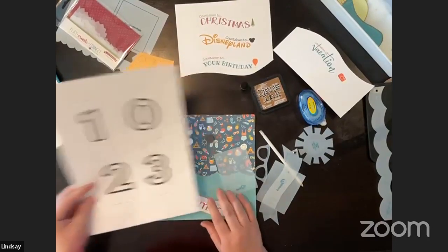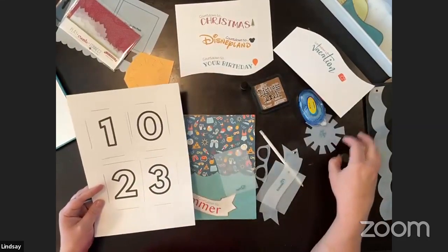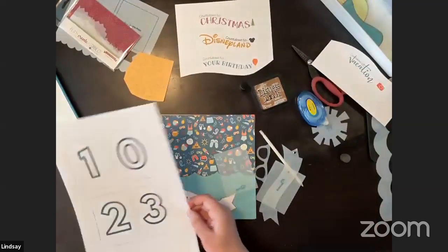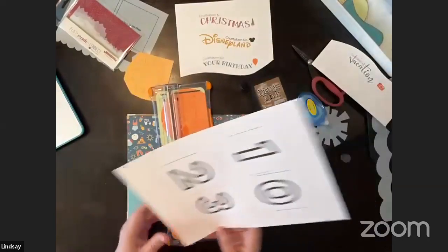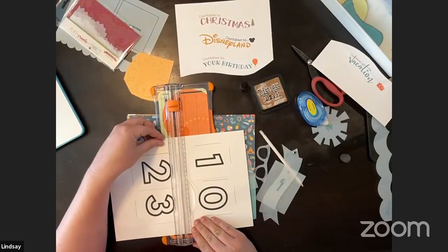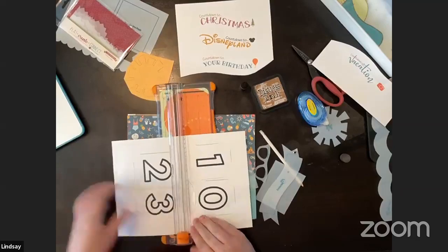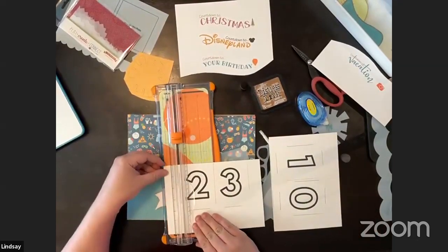I had great plans to show you three completed ones, but I'm leaving for a scrapbooking retreat this weekend in Tahoe and just ran out of time. I'll show you what I can — they're pretty quick. I'll cut out the numbers and we'll start with that.